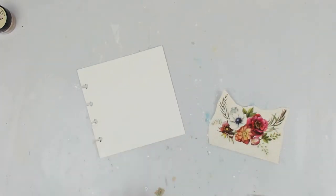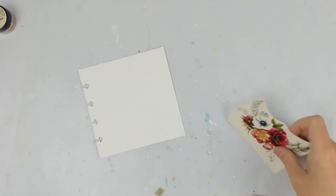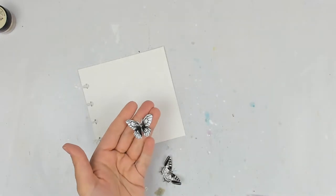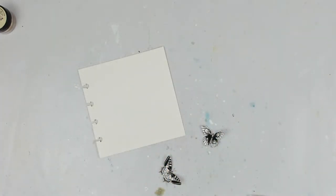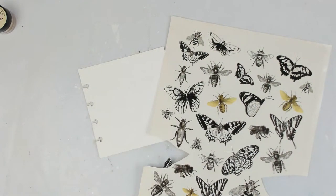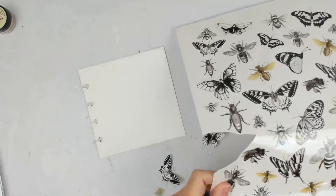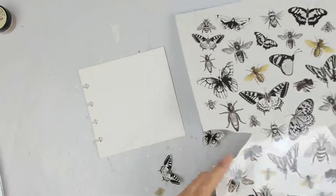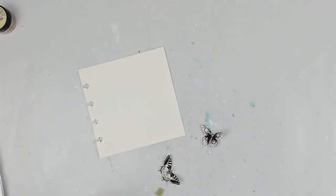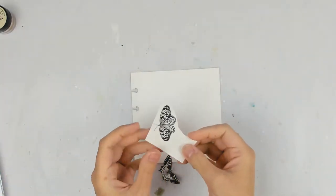I have this page here from a Joggles disc bound journal that I took out. I already cut out these butterflies. So what I did — I'm going to show you what I did. I'm going to cut out one of these butterflies, and I like to leave a little bit of space if I can.